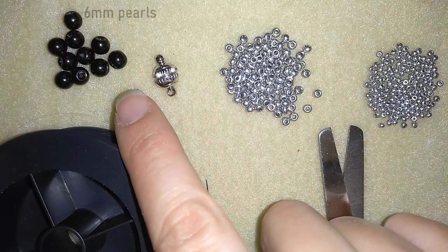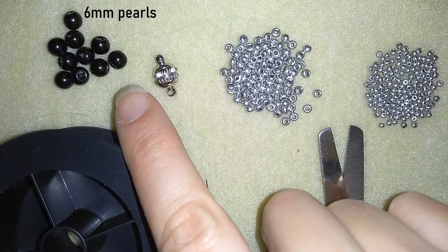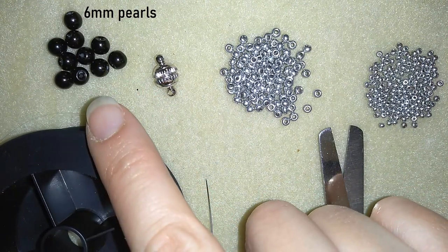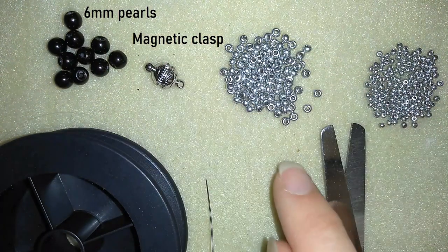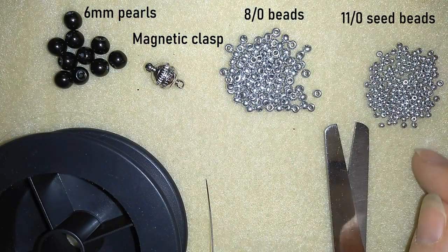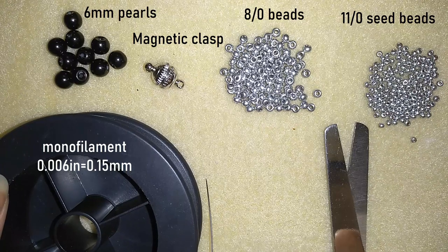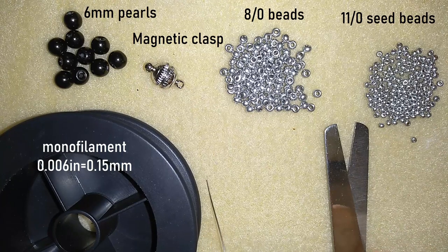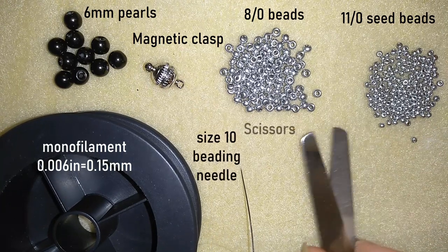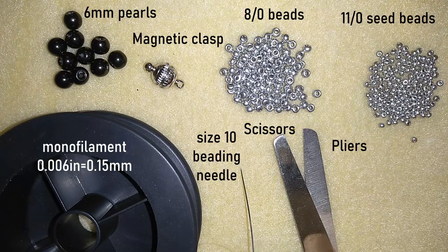For this video I'm using 6 mm pearls — here I use 10 pieces, but if you want a longer bracelet you could use more and make more elements. I use a magnetic clasp, but you could use a regular clasp. I use 8/0 beads and 11/0 seed beads in one and the same color. Here is monofilament that is 0.006 inches or 0.15 mm — you could use other beading thread, fireline, or whatever you like. I use a size 10 beading needle, scissors, and you could use pliers to go through difficult beads. Now I'm going to put 2 feet (60 cm) of thread on my needle and start.